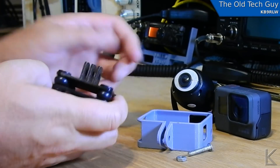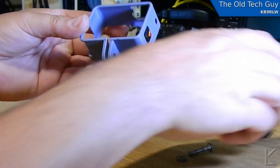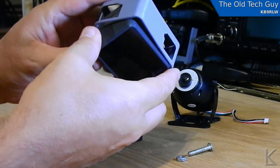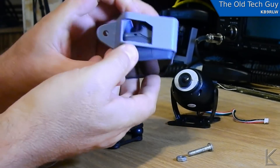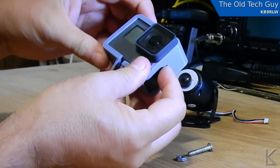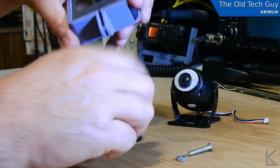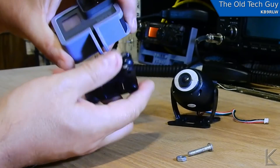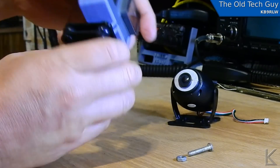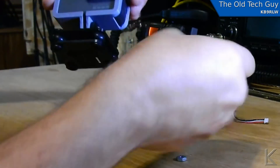Now I have 3D printed a thinner, lighter GoPro holder that I really like — it's up on Thingiverse, you can find it without much trouble. You just kind of get your GoPro in here, like so. And there we go — we got our GoPro. Which way is the front? That way is the front. And it should just slot in there — and it does. There's enough clearance to get a screw through.